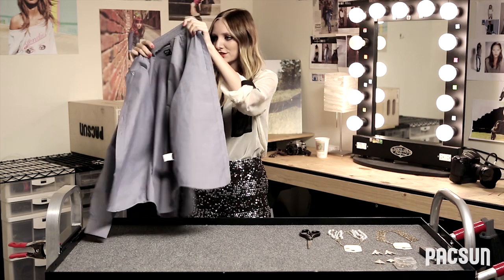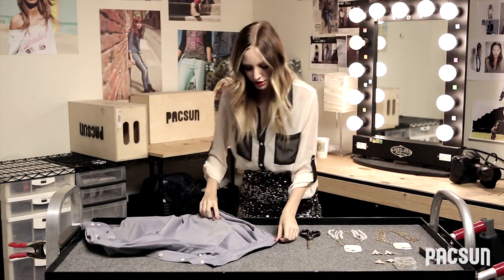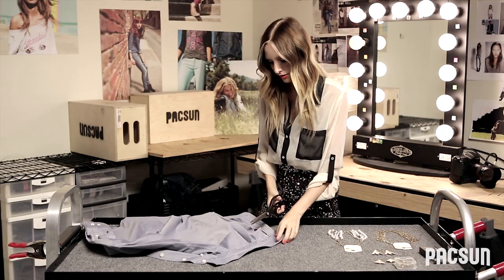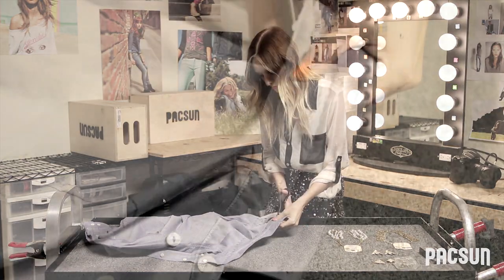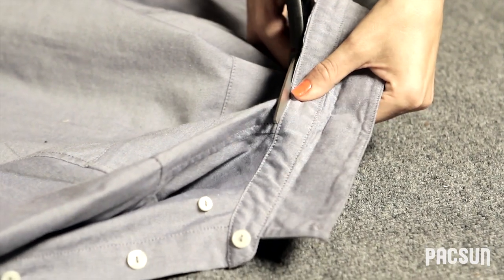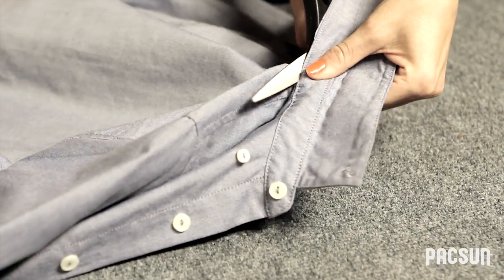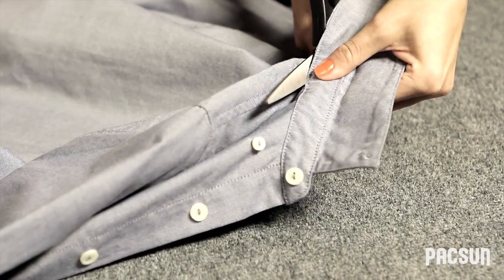So the first step is to lay your t-shirt down flat and locate the hem near the collar. You're going to be cutting on the right-hand side, that way the thread doesn't unravel. We're using a chambray top today, but if you guys are feeling up for it, you can always use a plaid flannel or a polka dot.